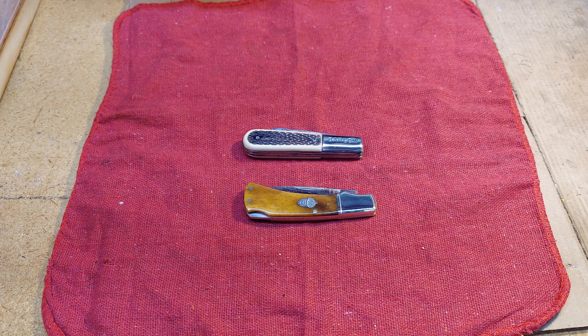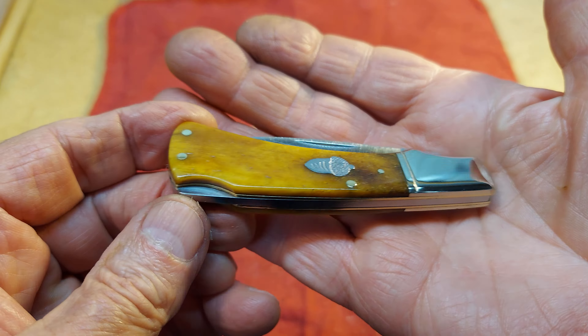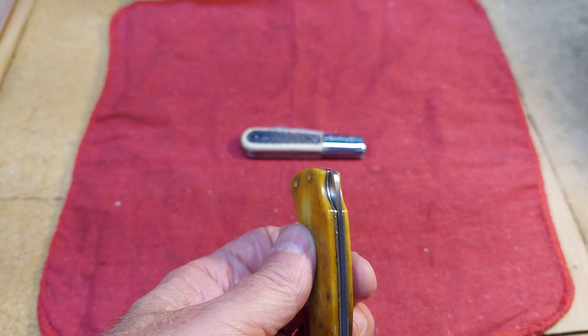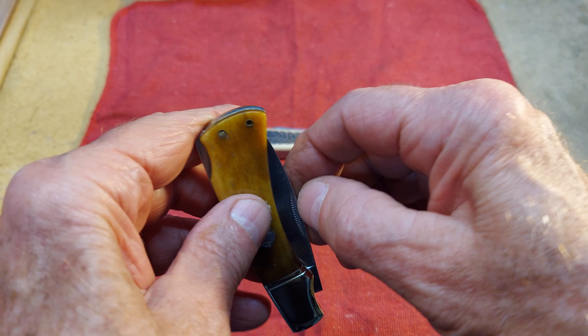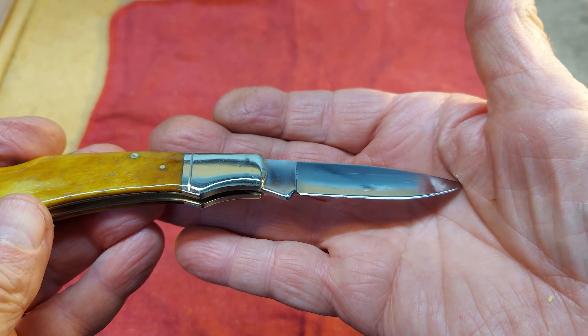It's about 12:30 AM on Thursday morning and I just finished cleaning up these knives that I showed earlier on Wednesday — my peddler small finds: a Rough Rider and an old Ideal knife. These really amazed me at how well they turned out, especially the little Barlow. If you haven't seen the before video, you should go check that out and see what these knives looked like before I cleaned them up.